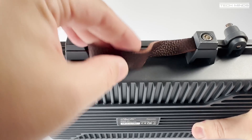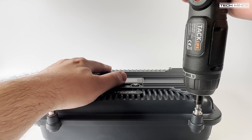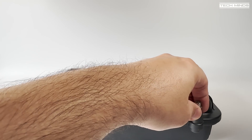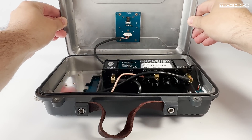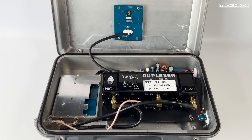Before we power up, let's take a look inside. Four spring-loaded bolts hold the top cover, so carefully unscrew them. When you remove the top cover, be careful because there is a cable which goes to the front panel connecting to the LCD. Luckily that cable is long enough to open the top fully and expose the main board and the duplexer — the guts of this repeater. The main board is on the left, covered by an aluminium plate providing RF screening, and on the right we see the duplexer.